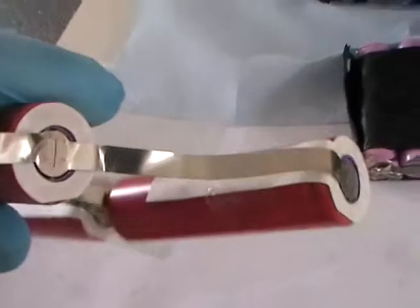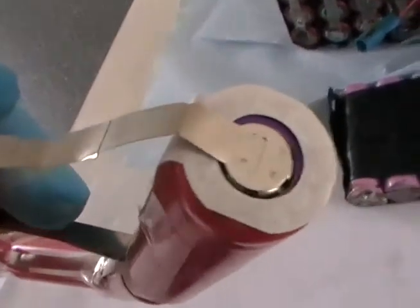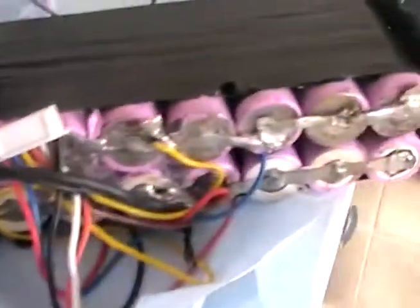The Sanyo ones are pretty good. I want to eventually build one just using these Sanyo ones, which are the purple top, the 2600 milliamp hour. I think these are 2600 as well but they're older batteries. I'm pretty sure these are 2600 — they're okay. I usually get them out of Dell packs.